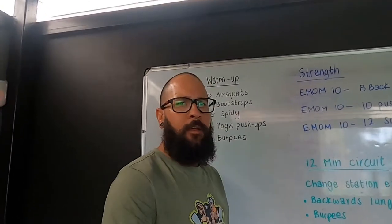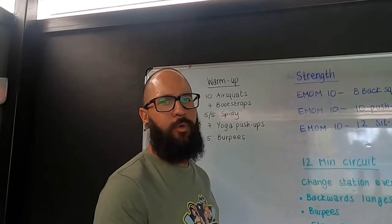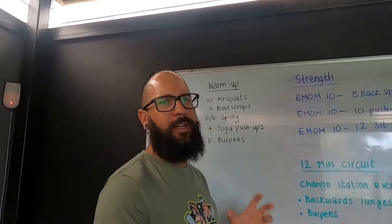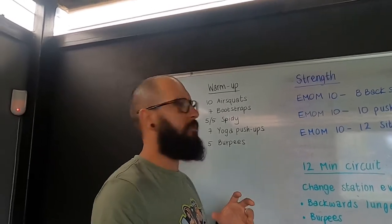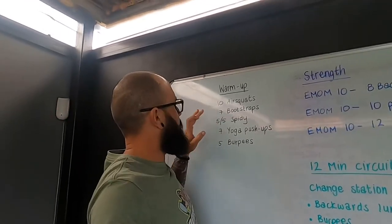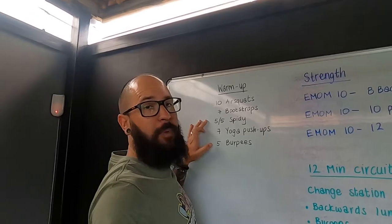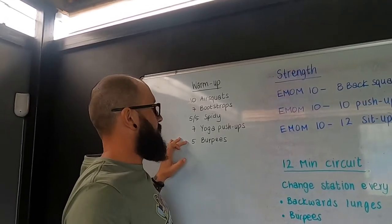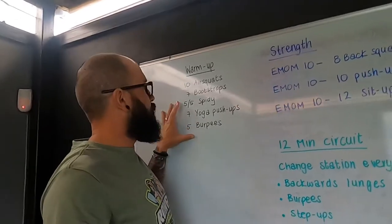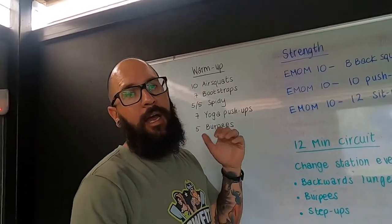Hey crew, how we doing? So let's get started with Monday's workout. For the next few weeks we're going to stick on the same warm-up. Your warm-up is going to consist of 10 air squats, seven bootstraps, five spidey each side, seven yoga push-ups, and five burpees.